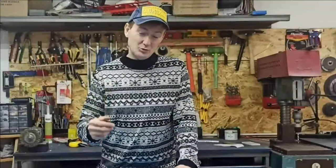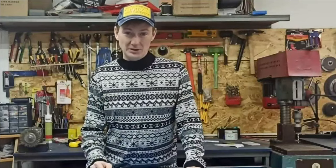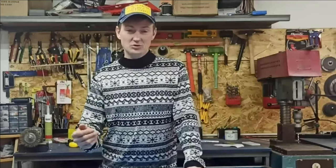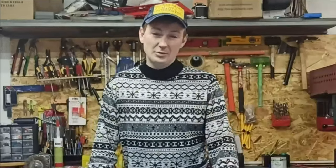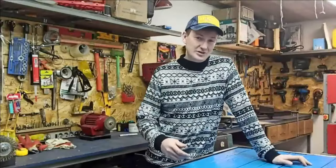These homemade hose clips can be made practically with bare hands out of ordinary wire. These methods really work and there's no need to spend money on factory versions of clamps, which sometimes hold connections less reliably — and yet turn out to be many times more expensive. Thank you all for watching. See you soon. Goodbye.